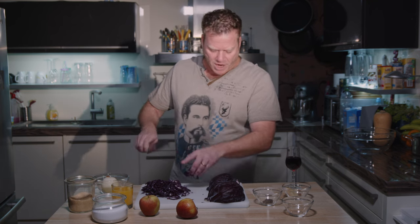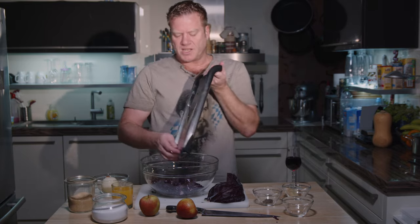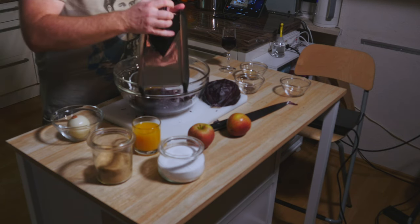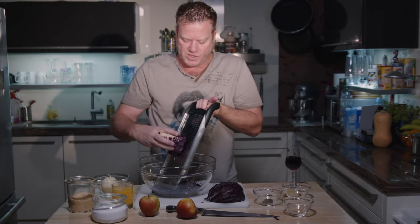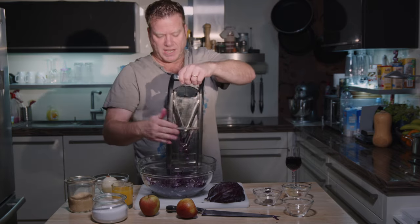what you can also do is get yourself a little help from Germany. What I'm talking about is my vegetable slicer — that's the Börner type with the V-shape. That's very practical because the V-shape helps to compress your goods and really helps to get fine slices. This is a lot quicker than using the knife, and the slices or stripes are just as fine.